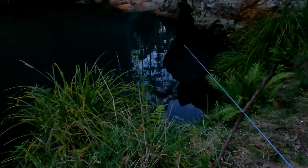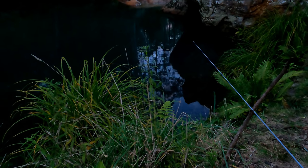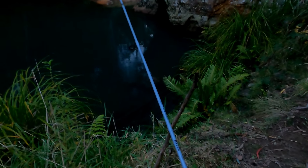My rod just had like an epic movement. I can't see any movement in the line. I don't know if it had a bite or whether it was just leaning on something and fell for whatever reason. There's no fish there — my worms don't look touched.